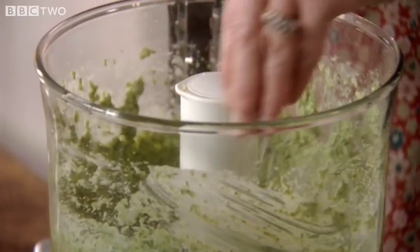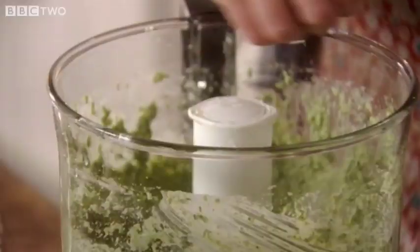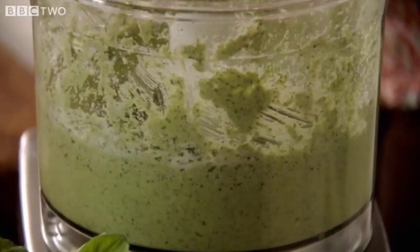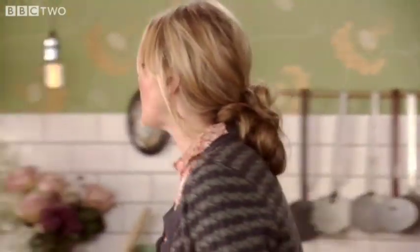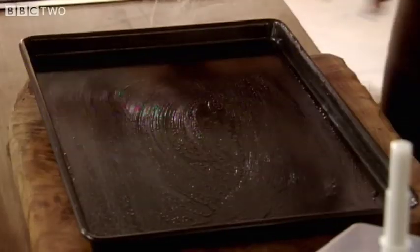Immediately you've got that sort of pesto waft — it's like spring. Some salt, a squeeze of lemon and a dash of olive oil. One last whiz. That's the most complicated this recipe gets. Mmm. That is good on its own. It would be great on bruschetta, delicious with pasta, but even more delicious cooked and slightly crispy around the edges in the trout.